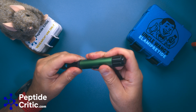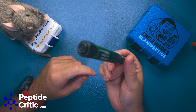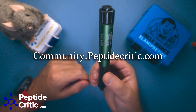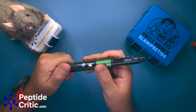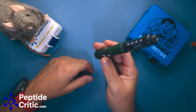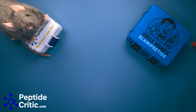They're available at our store at peptidecritic.com/store. If you want to talk about pens or anything like that, join us on our internet forum at community.peptidecritic.com — people talk about protocols, blood work, and all the fun stuff. If you want to argue about how dumb this is or how overpriced it is in the comments, we're here for it — Randy's ready. As always, happy researching from Jeff and Randy the research rat with peptidecritic.com.